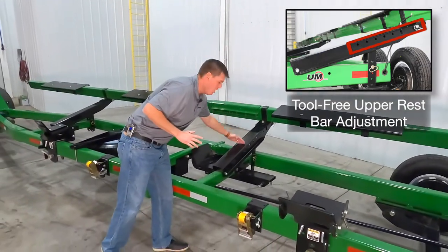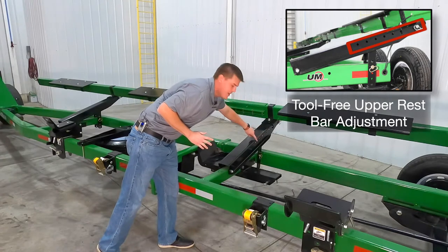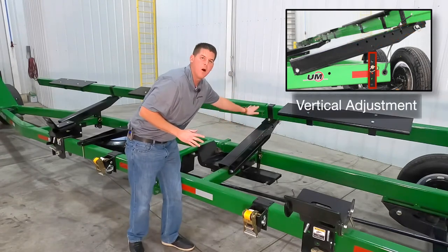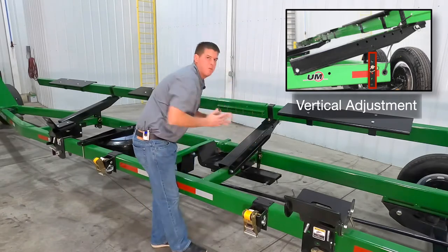We can move the upper bar up or down the support arm by pulling the pin and adjusting to these holes. We can also adjust the upper bar vertically by pulling the pin down here and raising up the support arms.